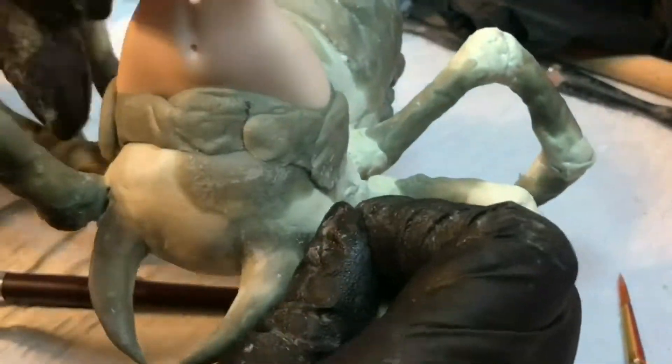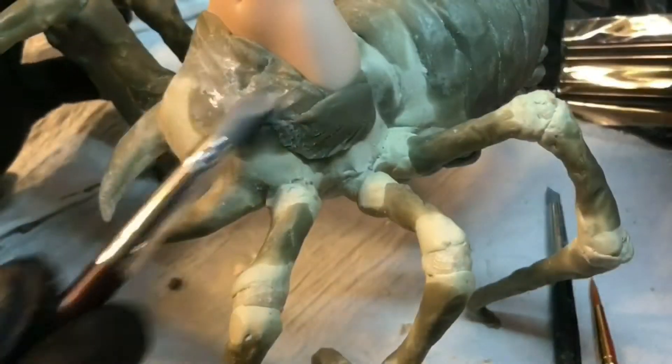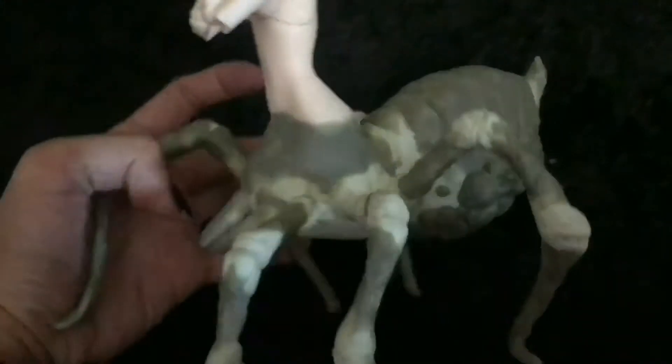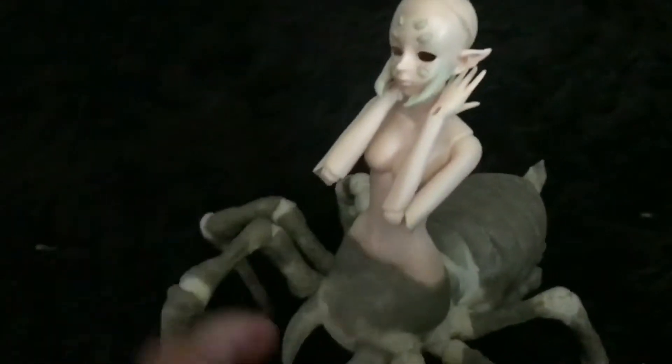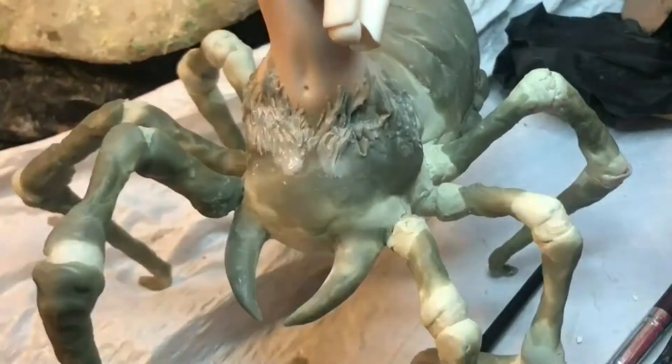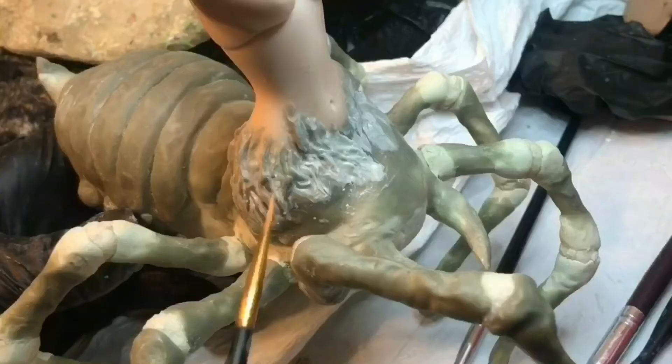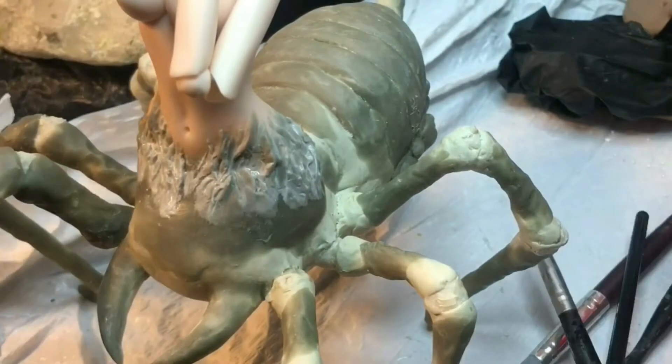Next, after removing the legs, I combined the doll body with the spider base, and I added more epoxy sculpt so the two would stick together, and then smoothed it out. Once that was done, I went back in with more epoxy sculpt to create that fleshy, fused look where it looks like her body is fusing into the spider.